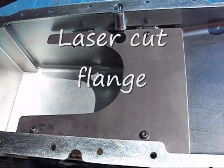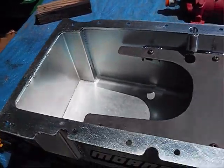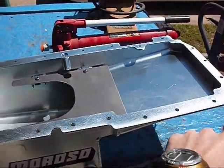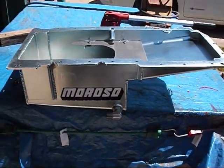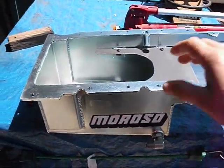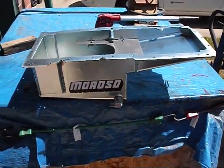You can see it's got a baffle in there. Very high quality construction. The bolting flange goes all the way outside the perimeter — that is laser cut. It's 3/16ths, it's a very heavy oil pan. That thing's got to weigh 25 pounds.